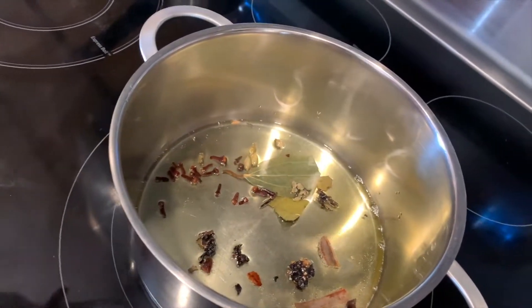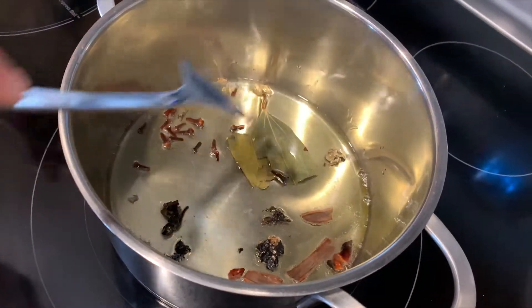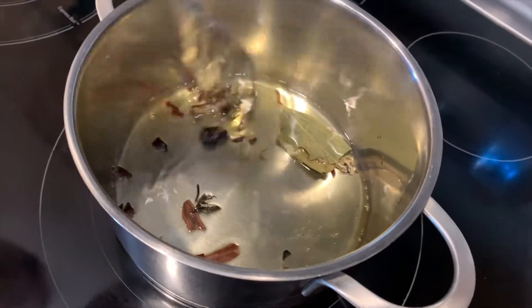Just let it cook for a little bit and mix everything together. Make sure you don't burn yourself.